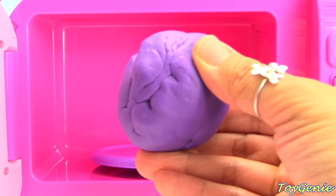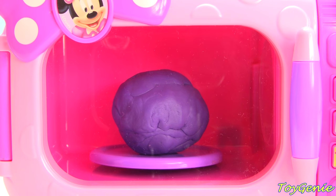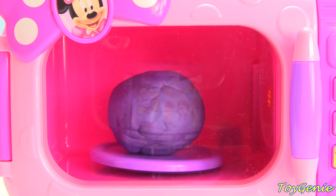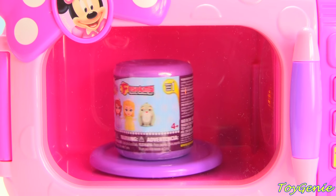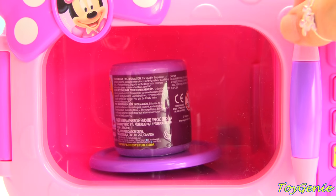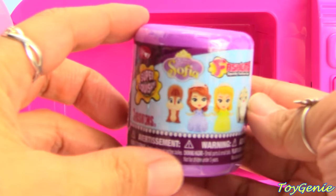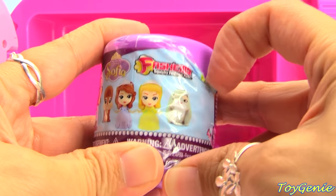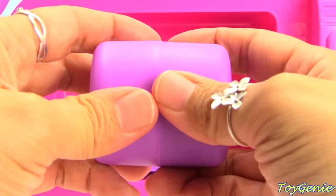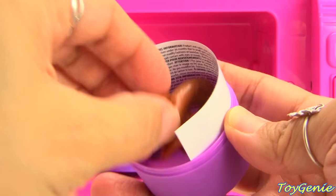Let's try purple. Purple is one of my favorite colors. I sure am hungry! Time to eat! Did you guys see what that is? It is a Sophia the First fashion. Let's hope we get Sophia. Nope! We got what not!